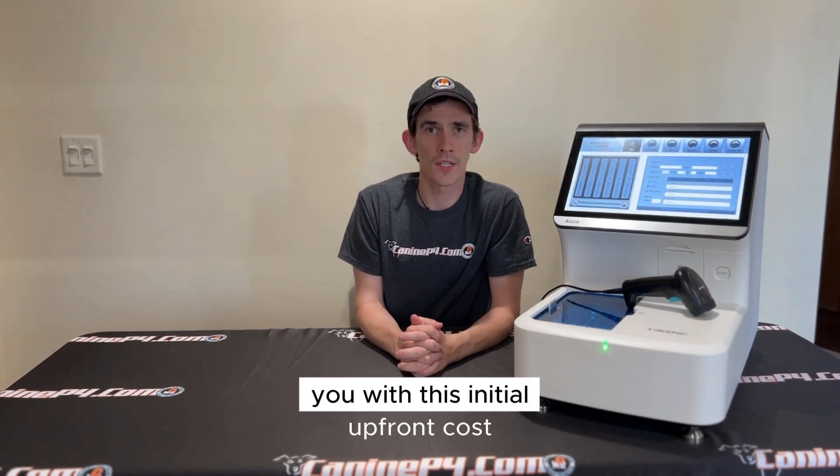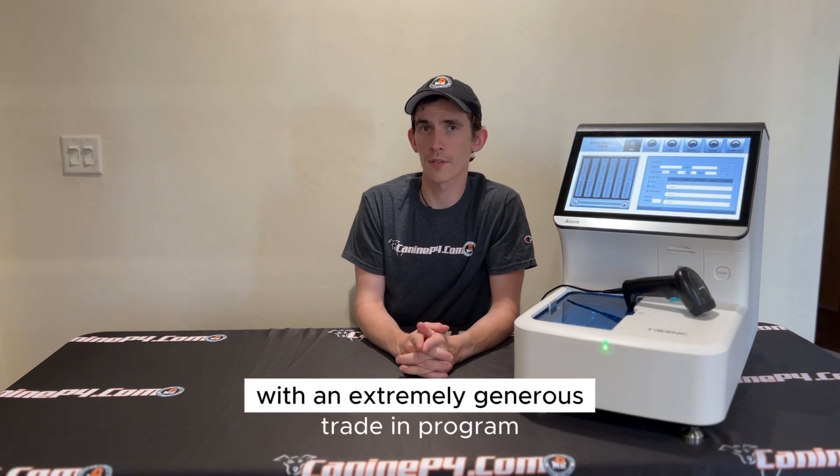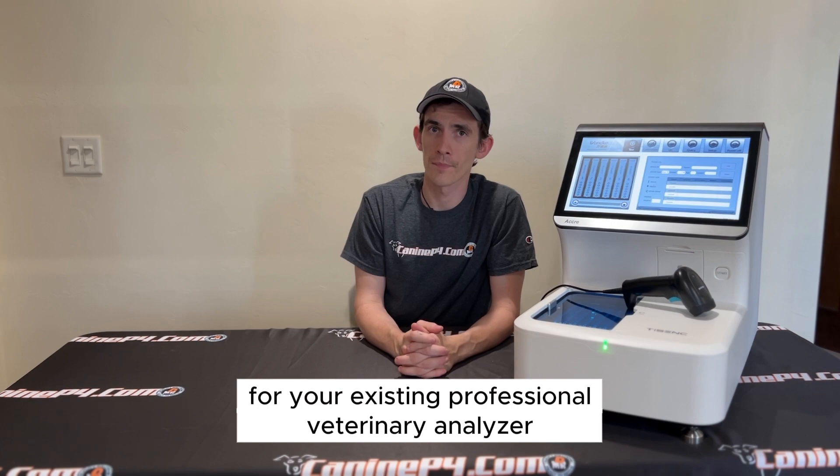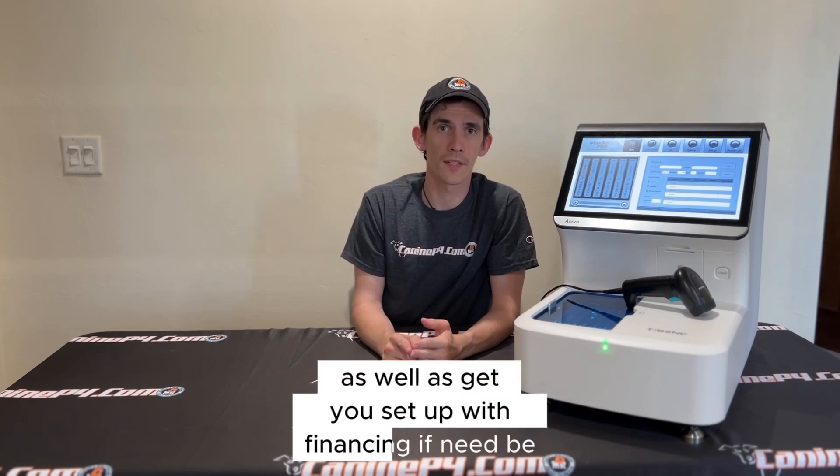We here at Canopy4 are also ready to help you with this initial upfront cost with an extremely generous trade-in program for your existing professional veterinary analyzer, as well as get you set up with financing if needed.